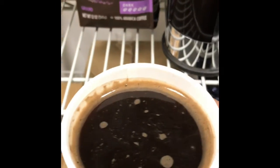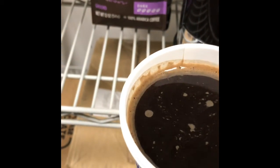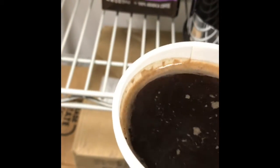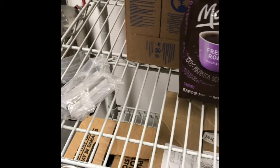Off the bat, you get a light foam, which isn't a bad thing — that's very common with the French press. A nice hot cup of coffee. Let's taste it.